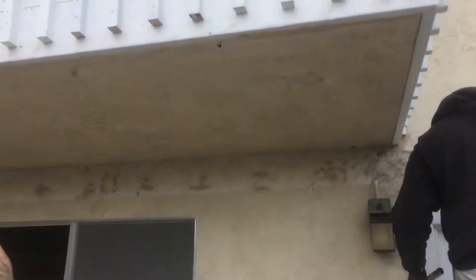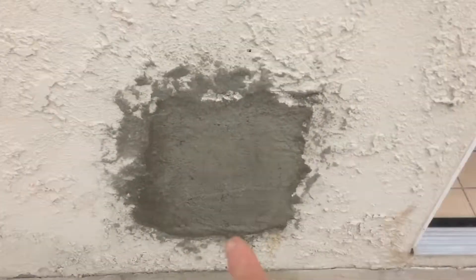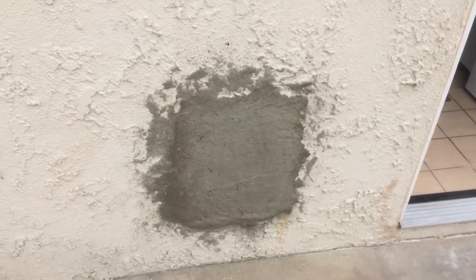We took down the patio cover. This door here. And then we might have to come back on a service call to put the stucco on. That's just brown coat. We need to put a last layer of stucco on that to match the texture.